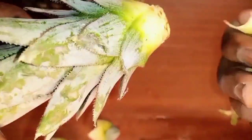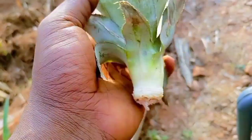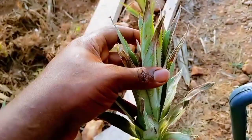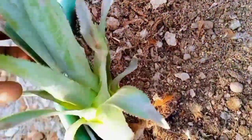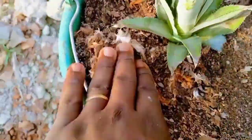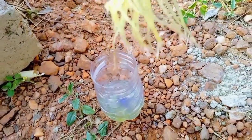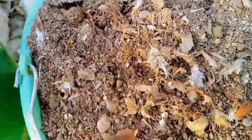First, I removed some of the basal leaves of the pineapple crown to expose some roots before planting. For method one, I planted the crown directly in a 10-liter bucket filled with garden soil mixed with 20% poultry manure. In the second method, I kept the pineapple crown in water for 15 days before transplanting into a similar bucket filled with the same soil mix.